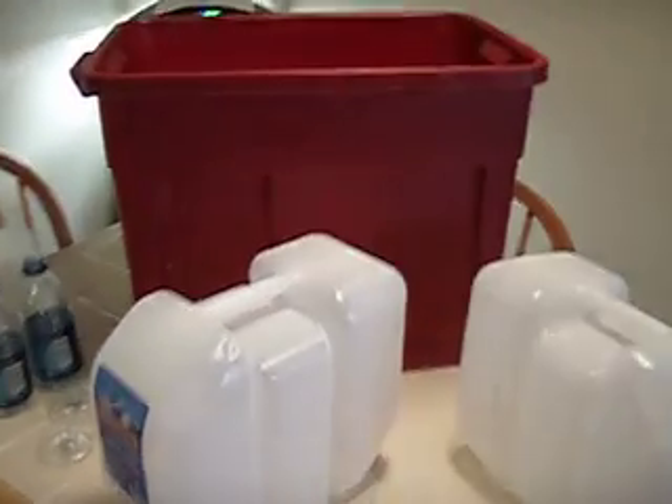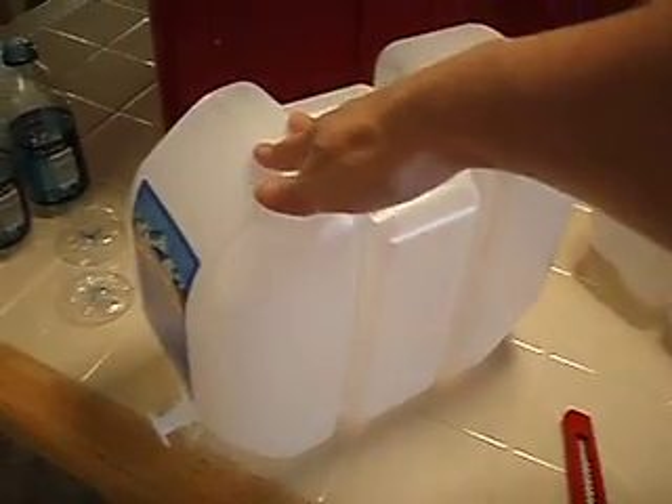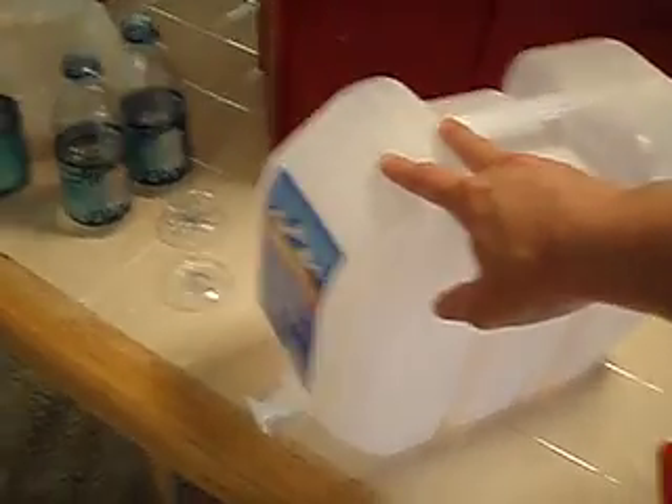All it is is one of these big Rubbermaid totes — you can tell this one's a fairly deep one — three of these two-and-a-half gallon water jugs, and a couple of water bottles. It's very easy. The only tool that you really need is one of these blade knives.